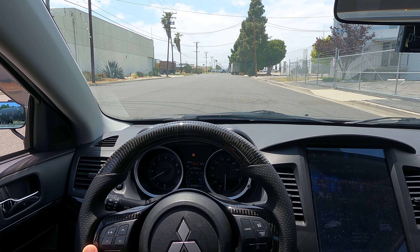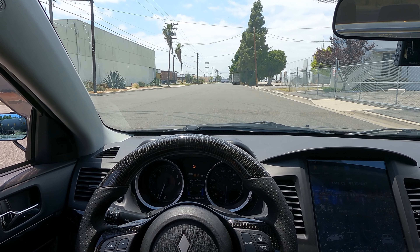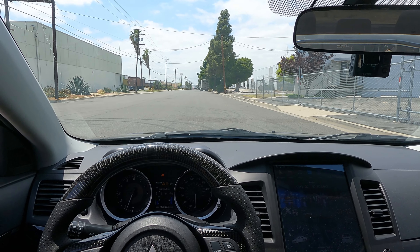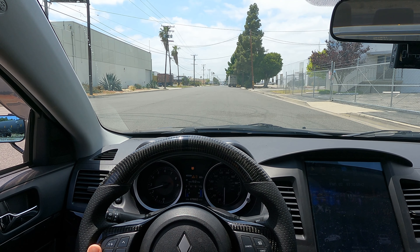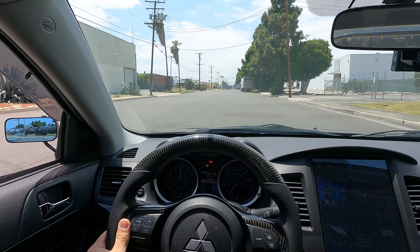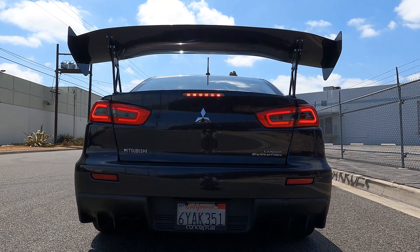At that point, you let off the clutch and that's how you launch with the two-step. I'll show you guys the two-step from my point of view.